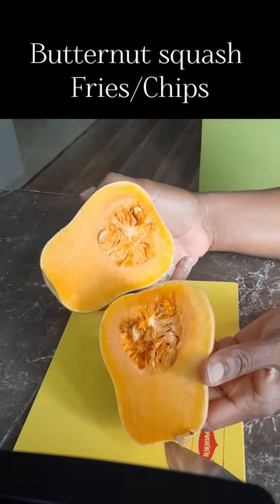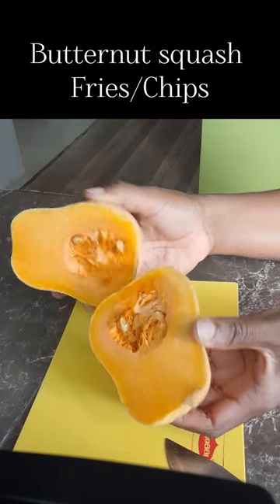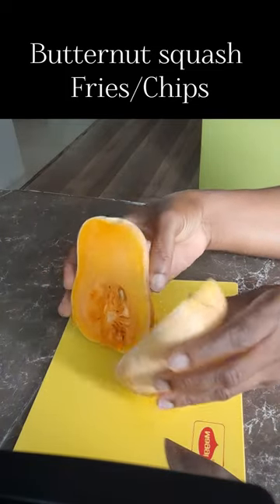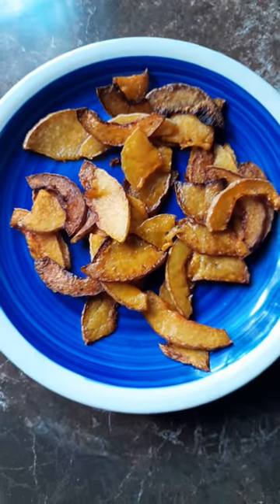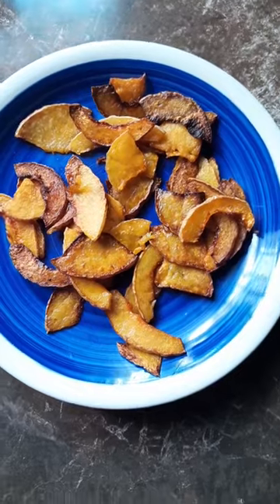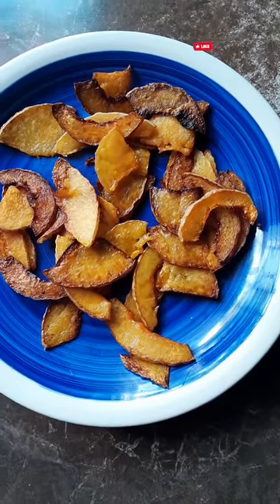I'm going to make butternut chips with this. Yeah, so those are my butternut squash chips or fries. And they're so good. They're so good, leave me.